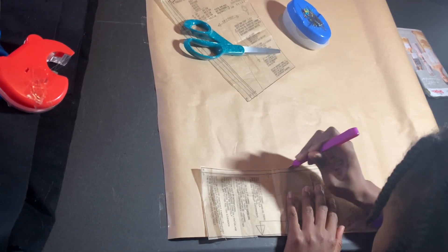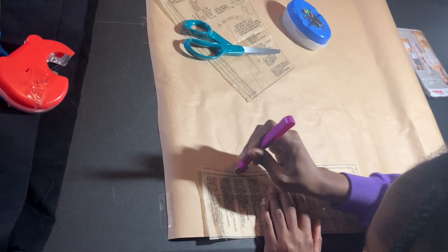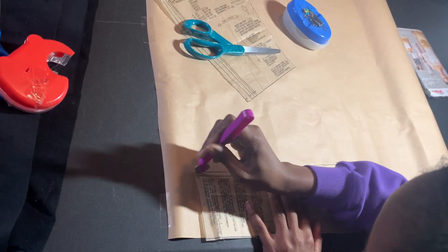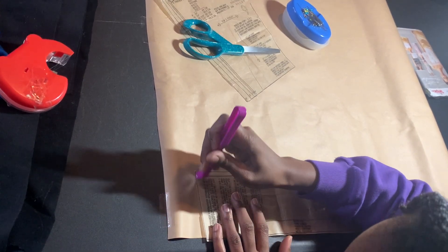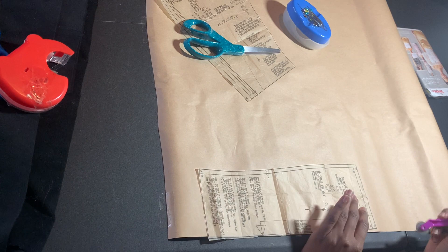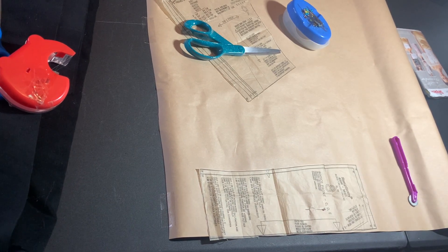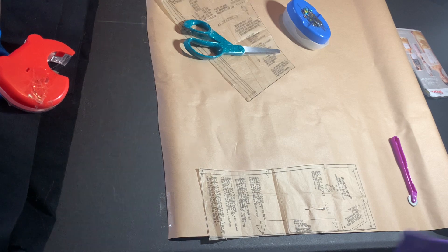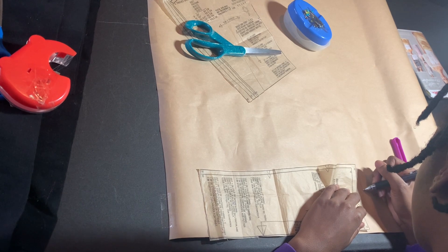Go down to almost the bottom of the back of the pattern where it says finished garment measurements — that is where you want to really base your size on. It can say size 8, but once you finish it'll be a size 12. So you really want to make sure that the finished size is going to be the size that you need.